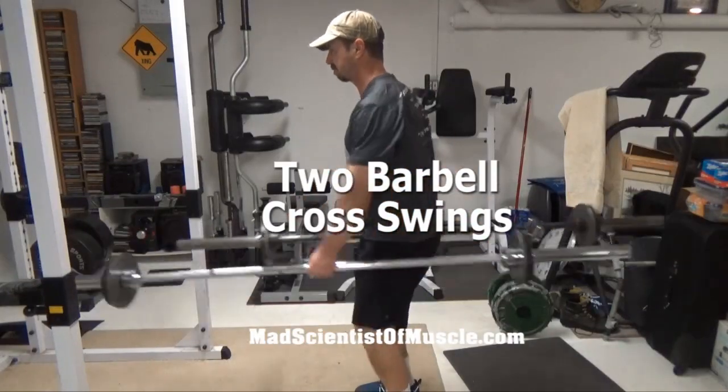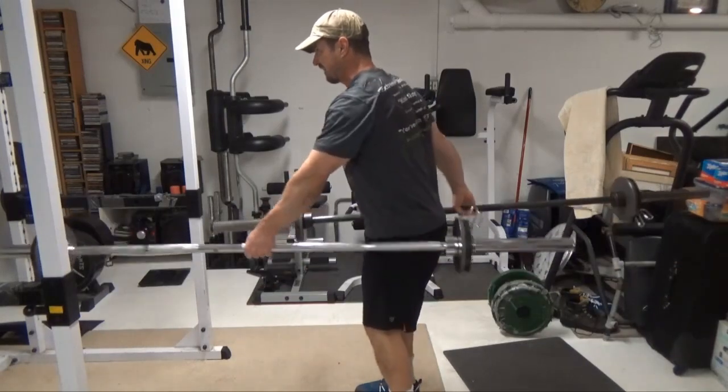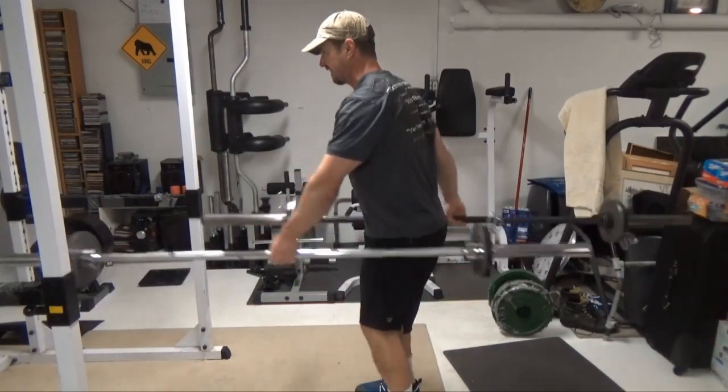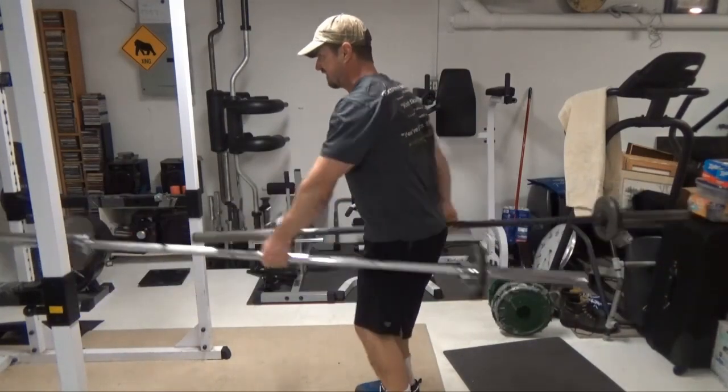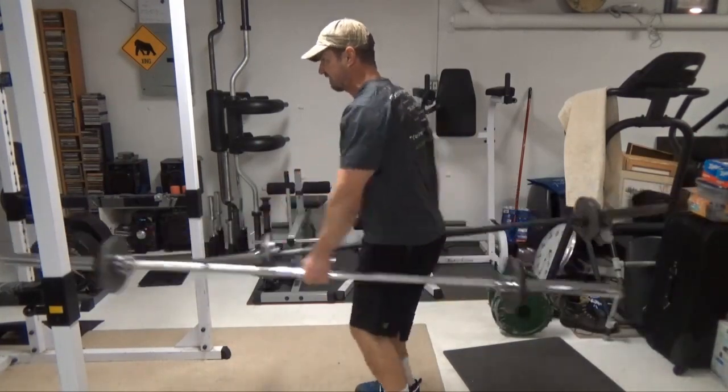This is the two barbell cross swing. This is a fantastic exercise for the deep core muscles, the obliques, and the transverses. You can see it looks a lot like cross-country skiing. Every single rep, as you come out of the bottom, you're popping up with your knees, just like if you were doing cross-country skiing.